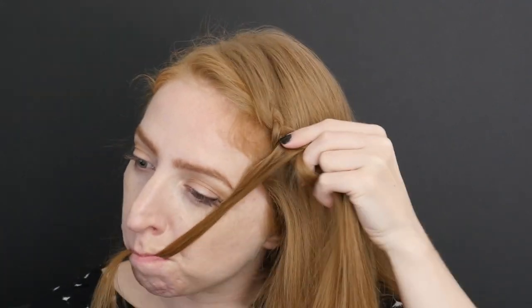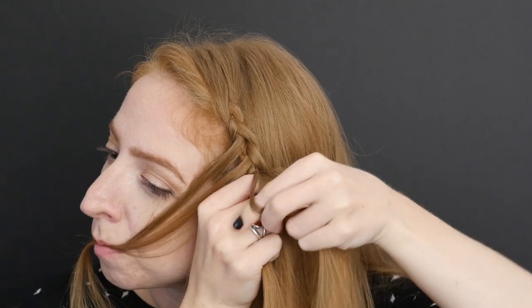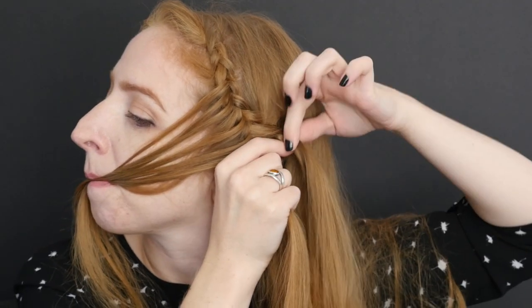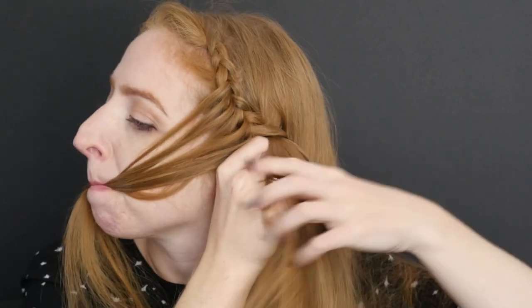As you braid, the small sections will become ever more in the way. Do whatever you've got to to keep them out of the way, like adding more clips or stowing some of them in your mouth. Keep those sections super small or the stacked braid will end up being just as big as its base.